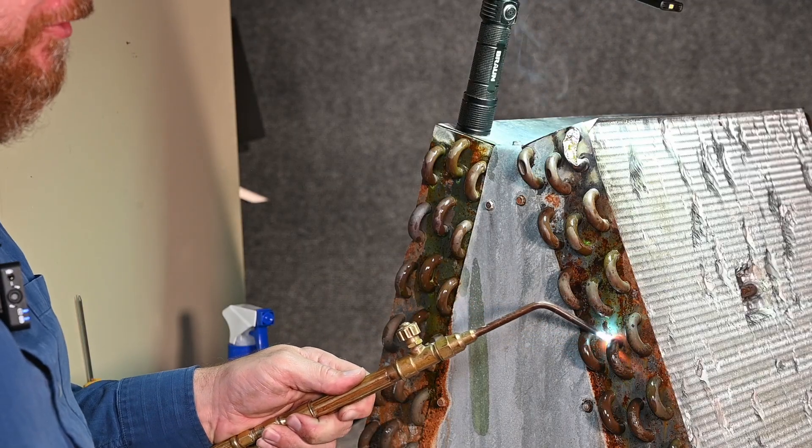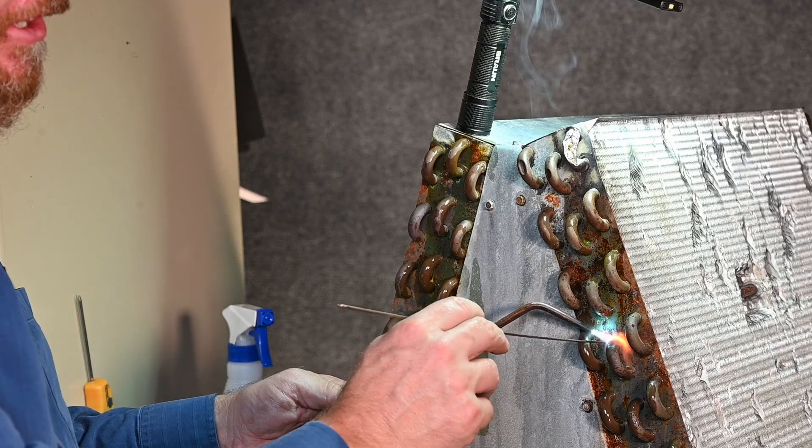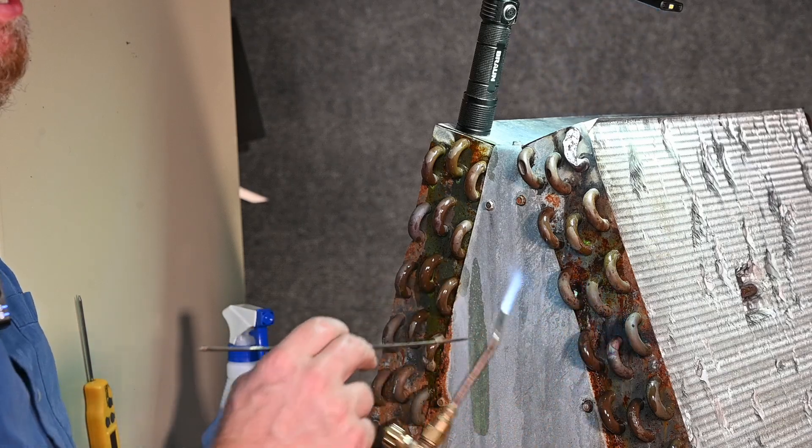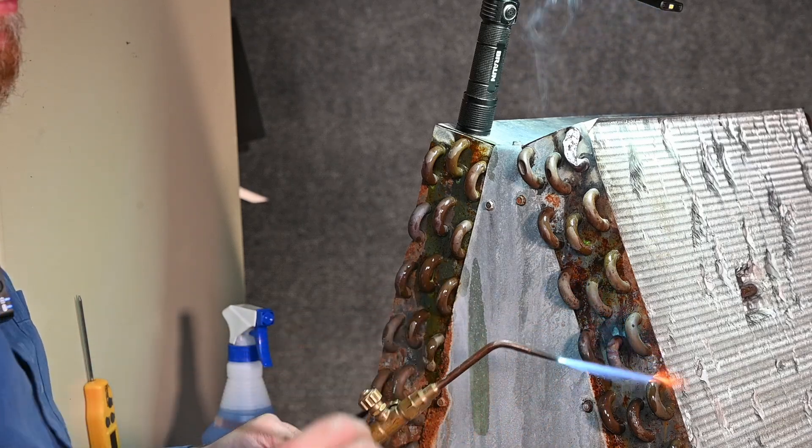Let's say we had a leak right here at this point. Notice how my flame is close enough to heat up this one point, but it's also heating up all of these other tubes around it. That makes fixing these leaks quite difficult.